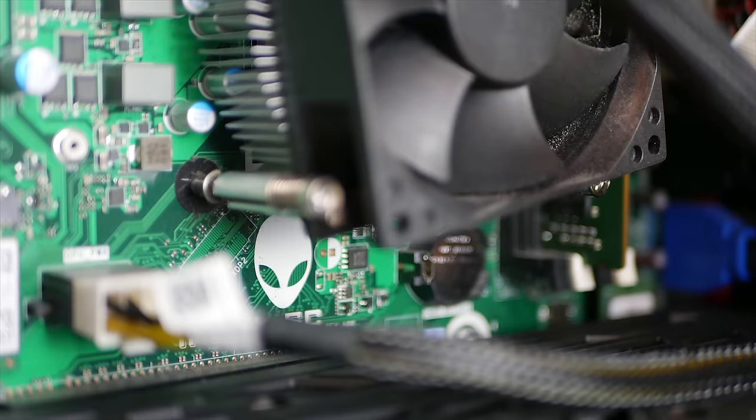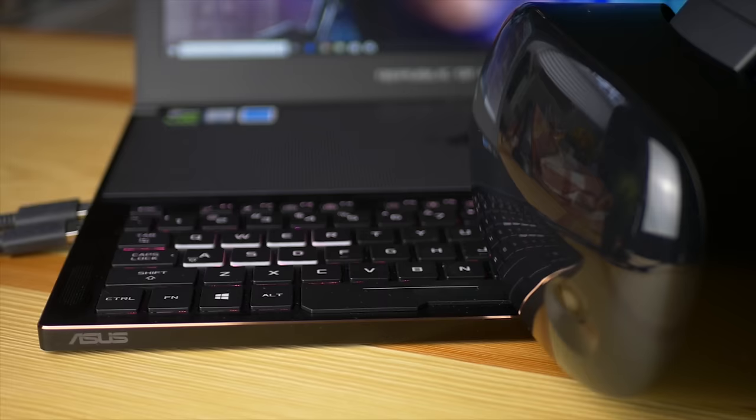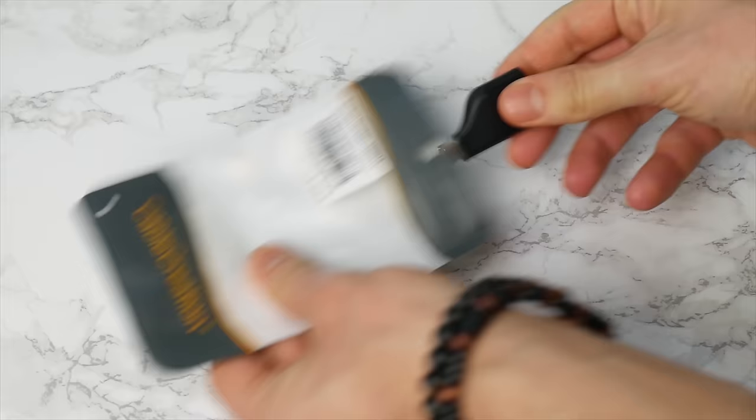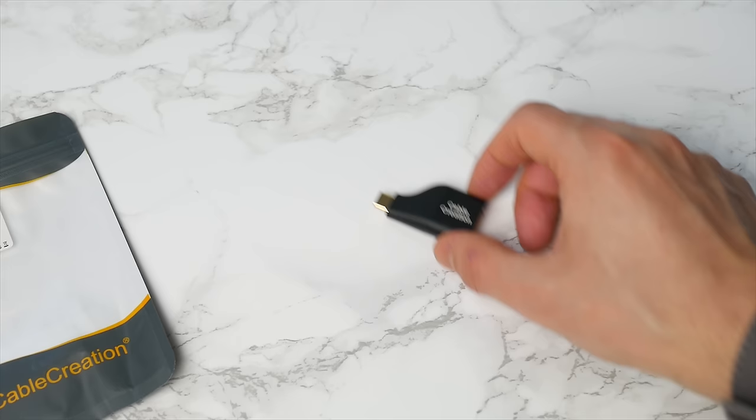My desktop is an Alienware with a 2080 Ti from EVGA, which has a virtual link adapter — a Type-C port. My laptop is an Asus ROG Zephyrus with a 1080 Max-Q, and it also has a Thunderbolt 3 port. That's why I grabbed two different Type-C to DisplayPort adapters. The good news is they both work very well — the signal goes through at 80Hz without any problem, both on the virtual link and the Thunderbolt 3 connection.